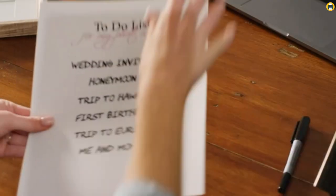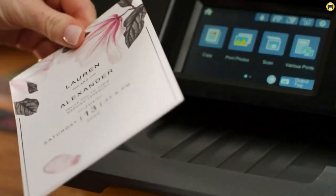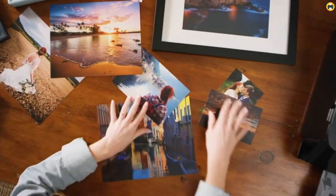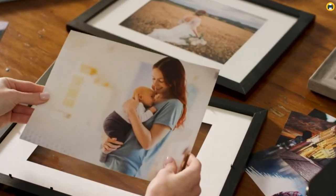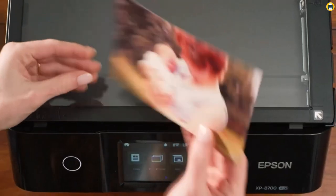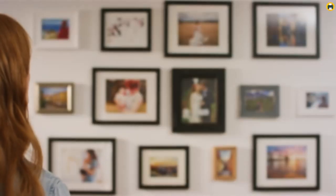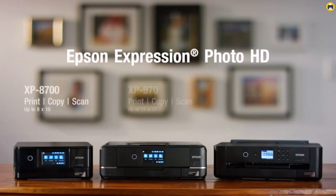Overall, the Epson Expression Photo HD XP-15000 wireless color wide-format printer is an all-in-one solution for producing high-quality prints. Its ultra-compact design and versatile features make this printer a great choice for beginners and professionals alike. With its wide range of colors and ability to produce professional-grade prints, your results will look amazing every time. If you're looking for a sublimation printer that can handle t-shirts and heat transfer applications with ease, the Epson Expression Photo HD XP-15000 is definitely worth considering.